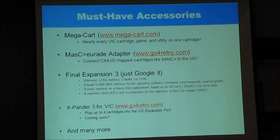The Final Expansion 3 gives you a lot: it expands the memory to 512K, which is what you've always wanted on the Vic-20. It has SD-to-IEC built right into the cartridge — comparable to the Micro IEC — a real-time clock, and you can even connect an LCD to it. And there's the Expander 3 that Jim has been teasing us with — okay, so it's coming soon, maybe that soon.